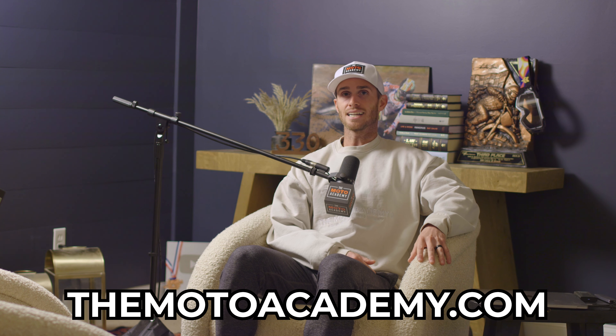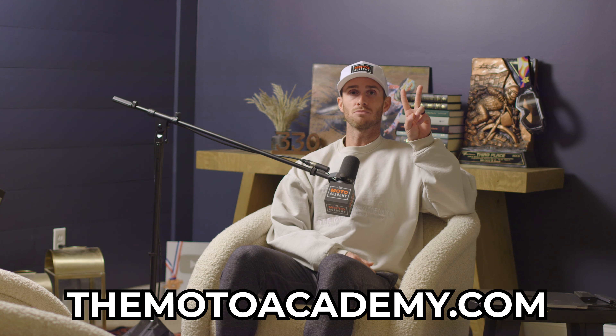If you guys enjoyed this podcast clip and want to listen to full episodes, you can do so on Spotify and Apple Music. If you want to send in your own video submission, you can join us in the Moto Academy family inside the Moto Academy app by going to themotoacademy.com — that's also where you can sign up for a class. Okay guys, see you next episode.